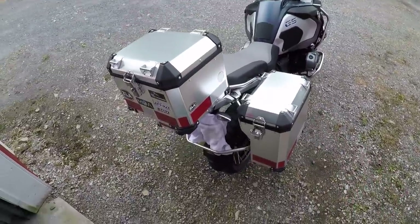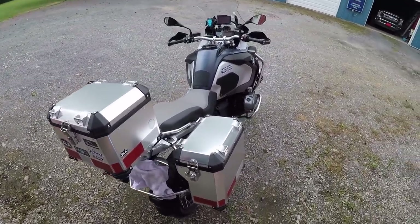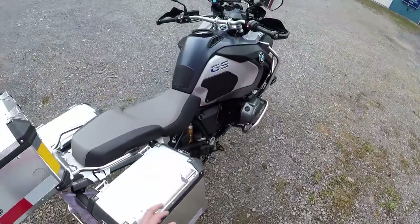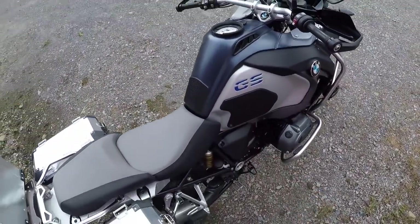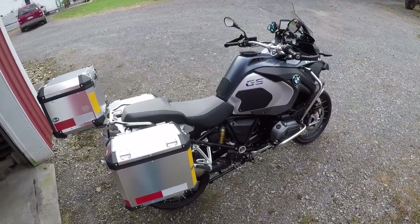So for a thousand bucks you can get yourself a nice set of panniers and have that $800 to go spend on something else. I just got my Tech Spec Snake Skins tank grips — see how those work out.